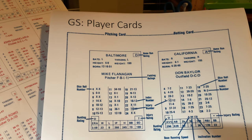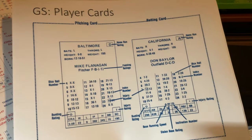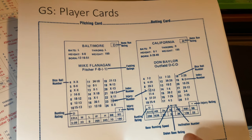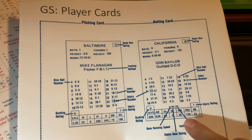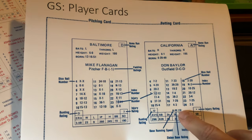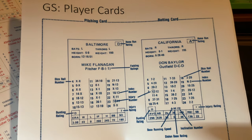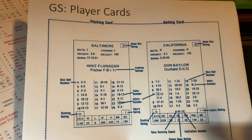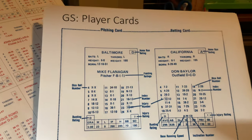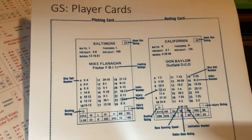Pretty standard stuff includes injury ratings, some pretty complex fielding ratings, a bunting rating for the pitcher and the batter. The batter also has a base running speed separate from the stolen base rating, and then an inclination number — often known as a jump rating or lead rating in Strat-O-Matic. I actually did a whole separate video in the last day or so about jump ratings, so check that out if you want to learn more. Both the pitcher and the batter also have what they call a home run rating, which is separate but complementary to whatever home run chances might exist on the card itself.